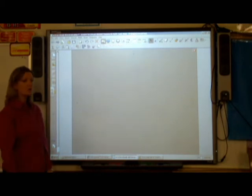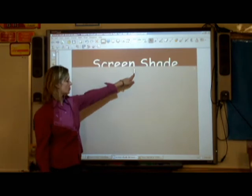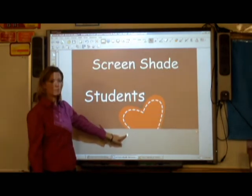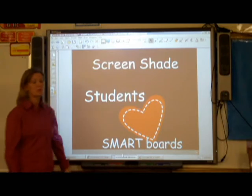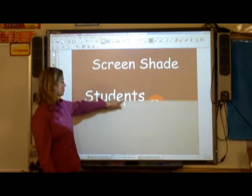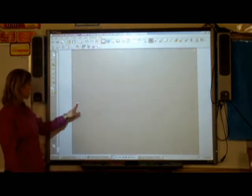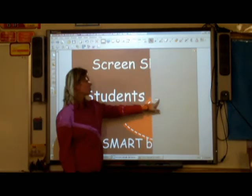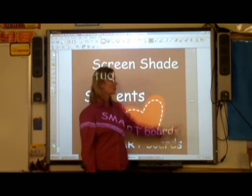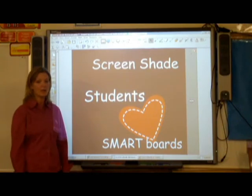Then as you're ready, you have a couple of ways that you can reveal — from the top, or from the sides. It's that easy. And you can reveal as quickly or as slowly as you'd like.